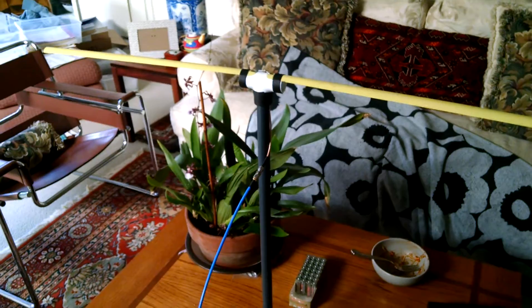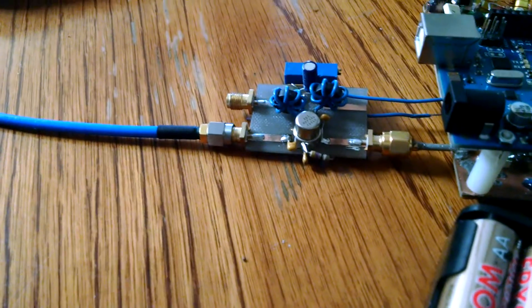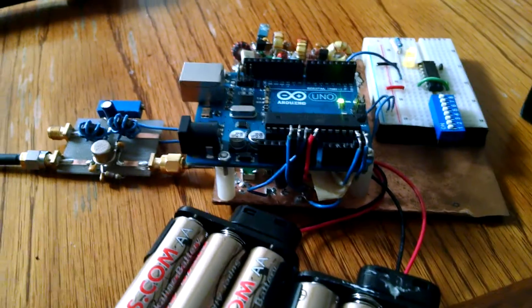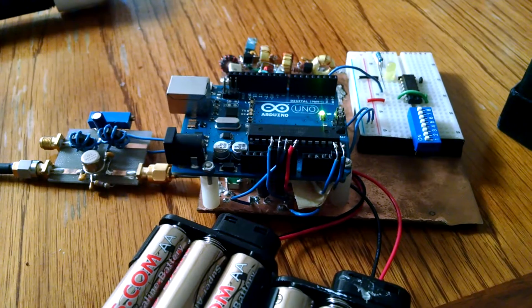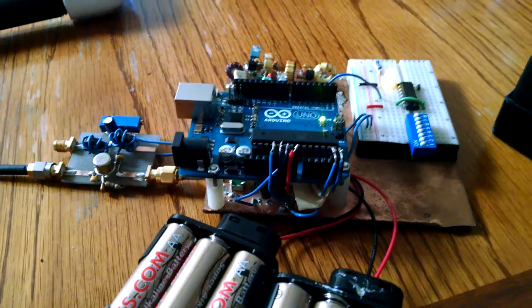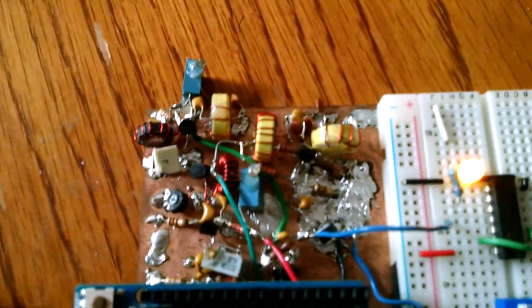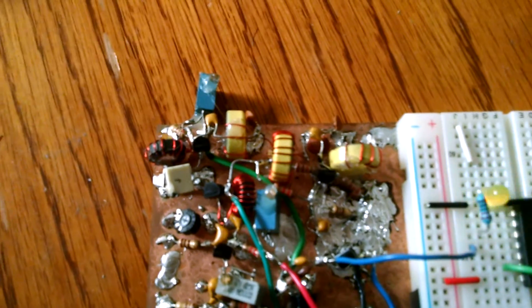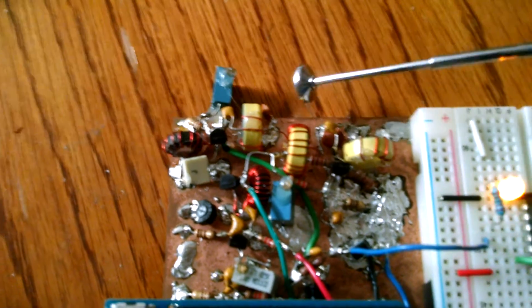Another homemade dipole antenna receives the signal, and then a Class A power amplifier boosts the RF signal by 10 dB. The signal then runs into a mixer, which is underneath the Arduino. The up-converted and down-converted signal then passes through an IF amplifier chain, and then goes into a bandpass filter, which consists of these toroids.